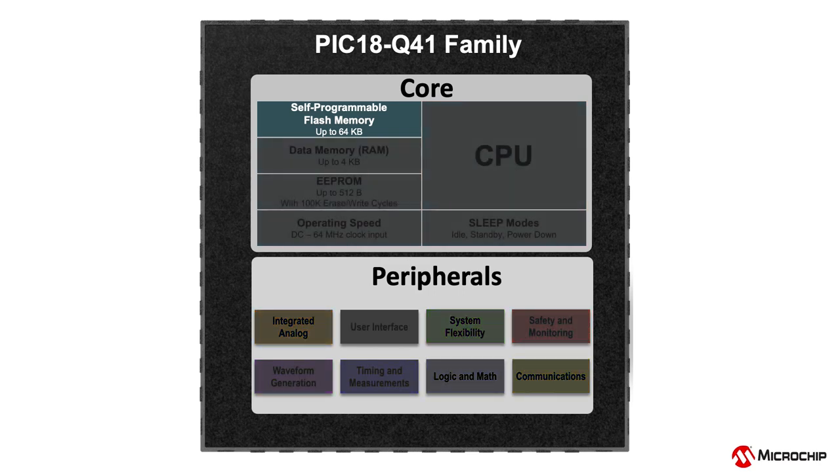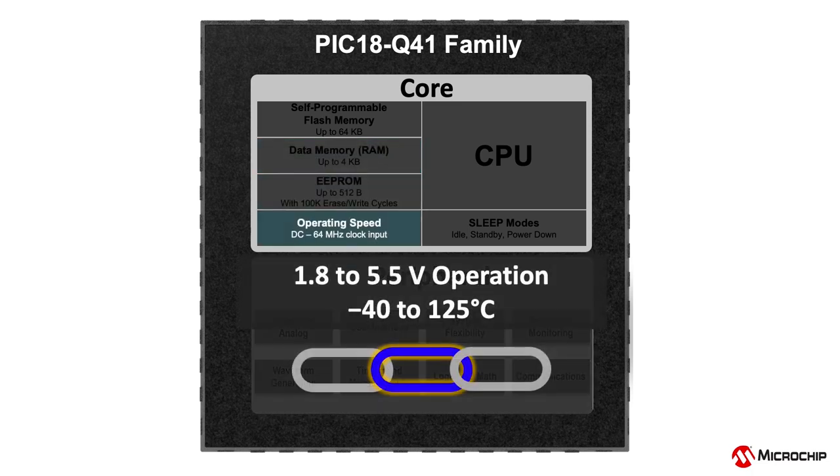This product family offers up to 64KB of on-chip flash memory, up to 4KB of SRAM and 512 bytes of EEPROM. System clock speeds up to 64MHz across a 1.8 to 5.5V operating voltage range and temperatures from negative 40 to 125 degrees Celsius.